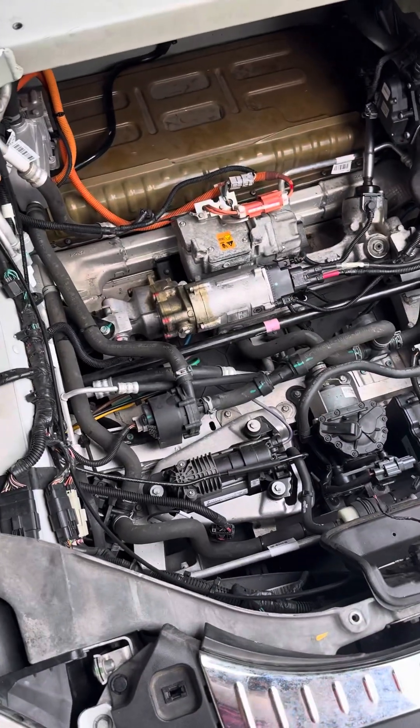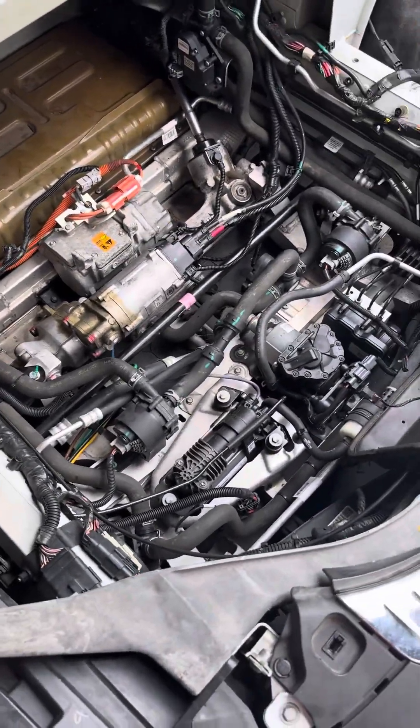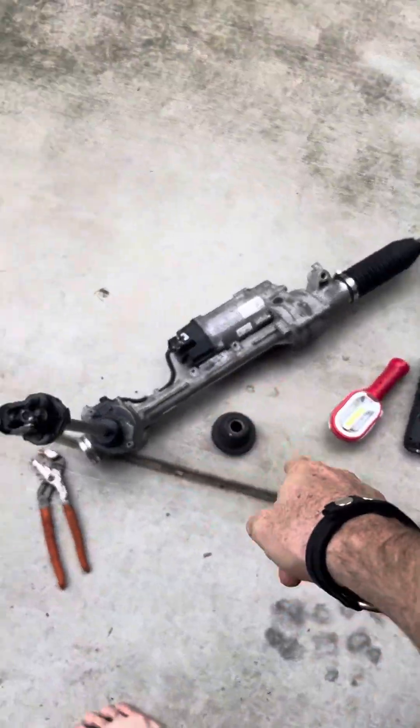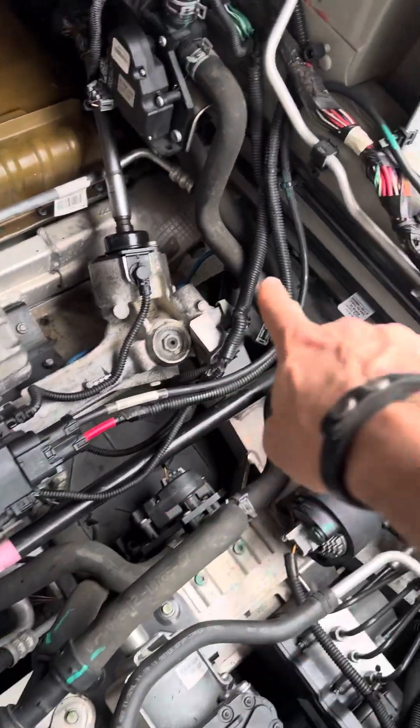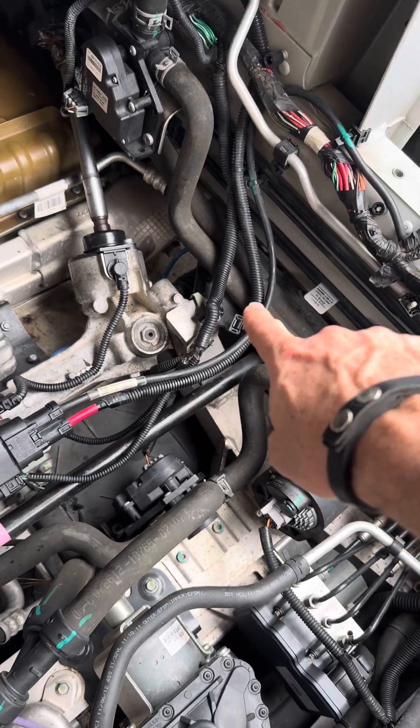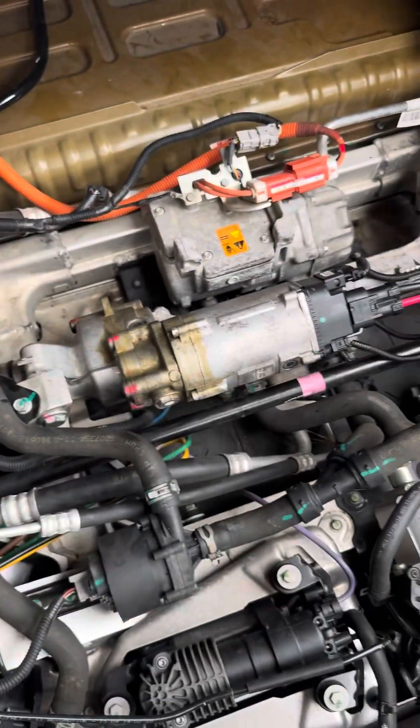Hey guys, we're back at the 2012 with a steering issue. I got a new rack and was going to put it in, but I realized how hard this is to get out. I need an inner tie rod remover to be able to get that out, and then I believe I can lift it up and slide it out.